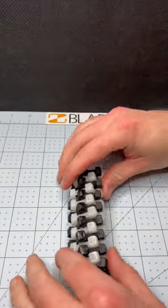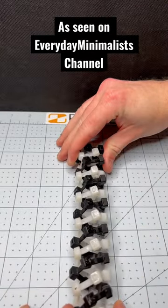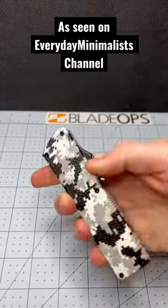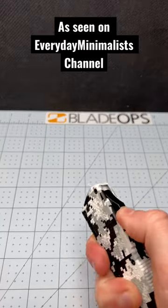Today, I'm going to strike your eyes with a legendary switchblade in the knife world — The Lightning. This one has digital camo patterns, and no, I don't know what the blade steel is. But do you really need to? Probably not.